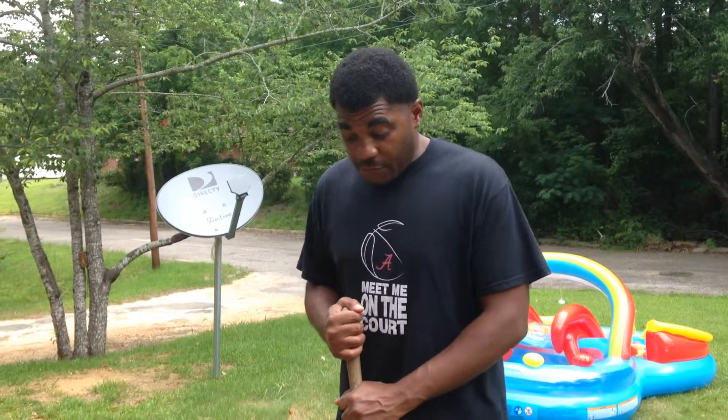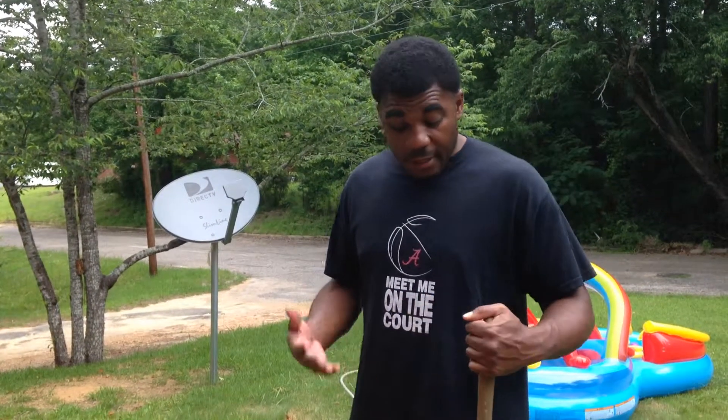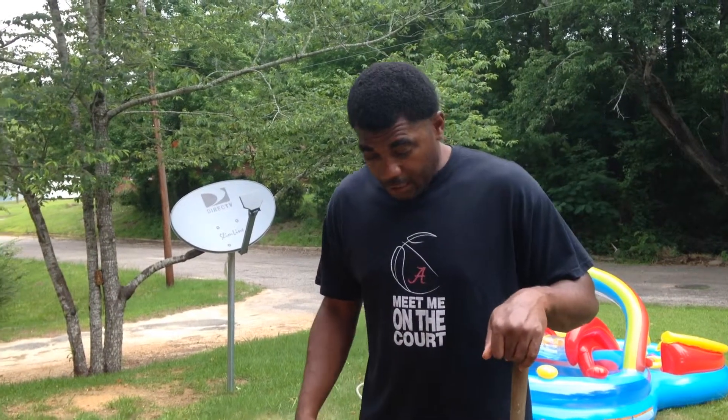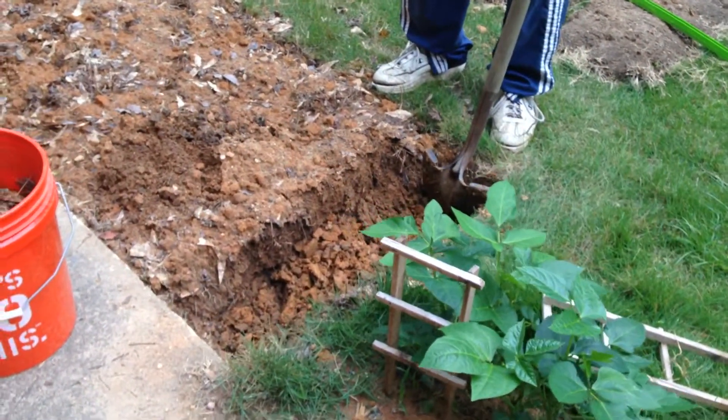All right, so what we're doing here — it rained, so I had to lay off for a few days. The soil has dried enough for me to work with it without destroying the soil structure. What I've done is taken the first foot of earth out of this bed.